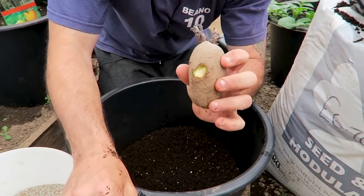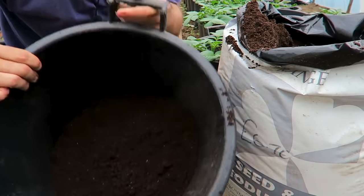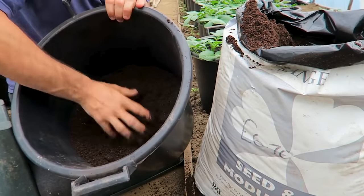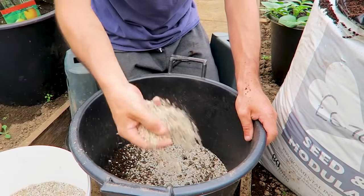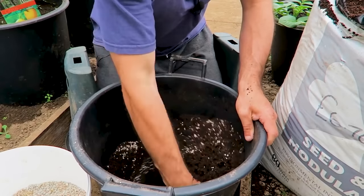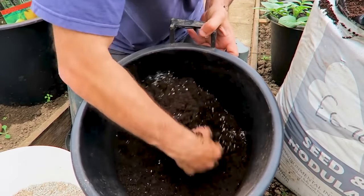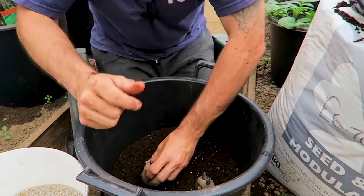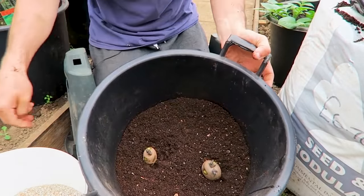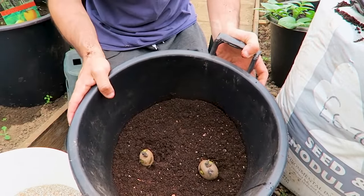Number two: fill the container to one-third its depth and mix in some slow-release fertilizer. Here I'm using blood, fish, and bone meal, but if you can't get that, just use something with a lower amount of nitrogen and higher potassium or phosphorus. Place two potatoes opposite each other with the eyes facing up, then cover over until the container is just above full.